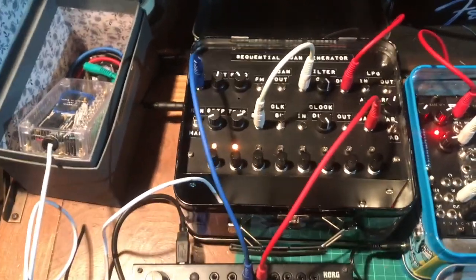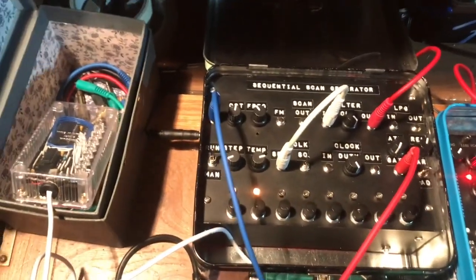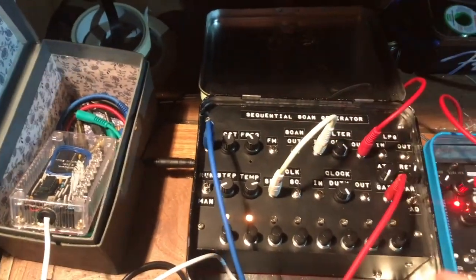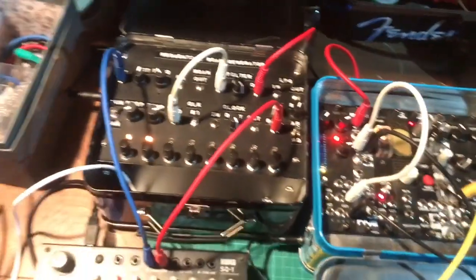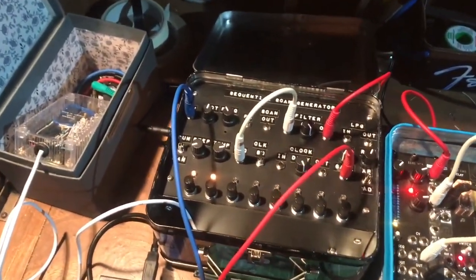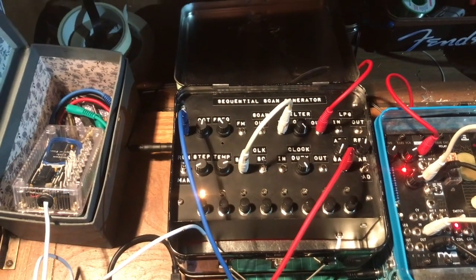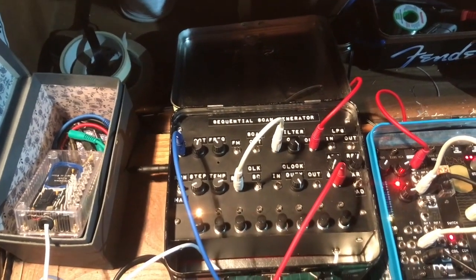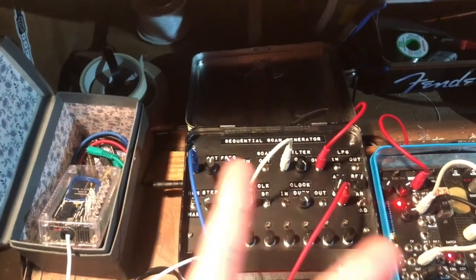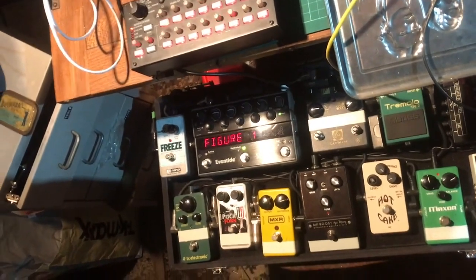I think that's basically it. You can do loads more stuff with it and use all of these different sections individually with other gear. There's a lot there to play with - I hope you enjoy it. Let us know if you have any trouble and we'll be happy to help. Actually wait - I forgot to go through pedals, because it sounds a lot cooler when you put it through effects.